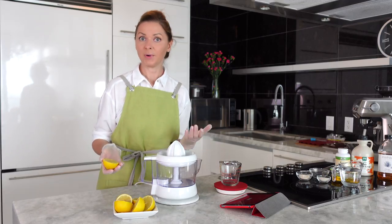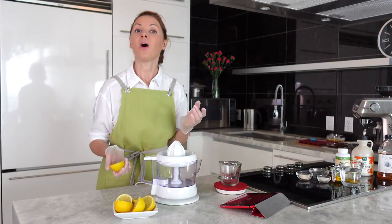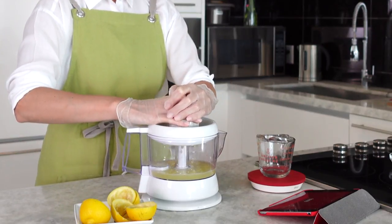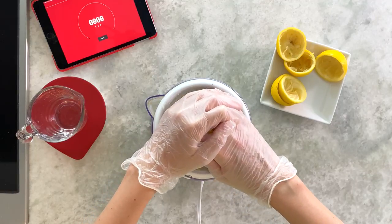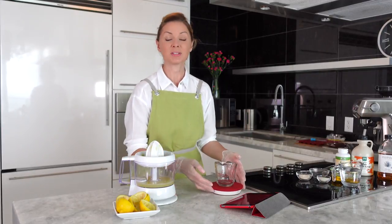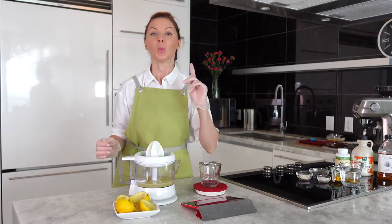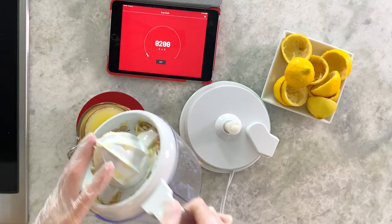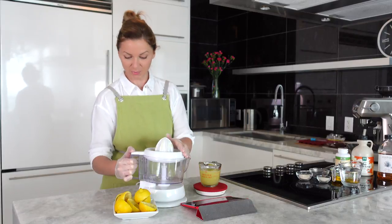First and most importantly, before starting to make marmalade, we need to prepare all ingredients. Because it's a lemon marmalade, of course we need freshly squeezed lemon juice. We need to measure 200 grams of freshly squeezed lemon juice — please measure in grams, not milliliters. Here we have exactly 200 grams.